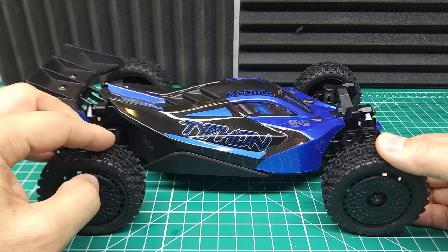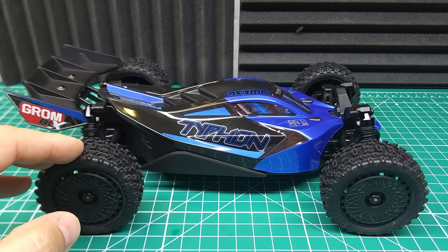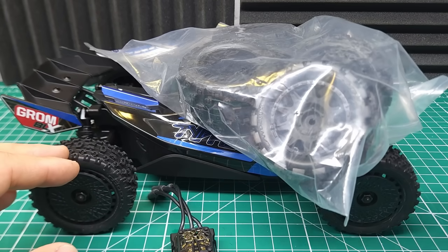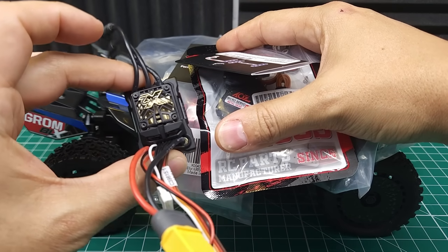I'm super excited because today we've got the brushless 3S Typhon Grom on the bench. This thing's got a bunch of upgrades, but we're not going to be leaving it just to those because I've got a bunch more to put in it. We're going to take this thing all the way up to EXB and see if this stock brushless motor can handle 4S.